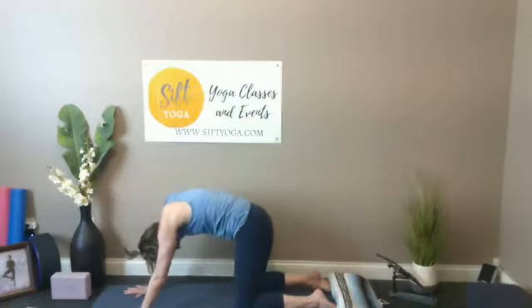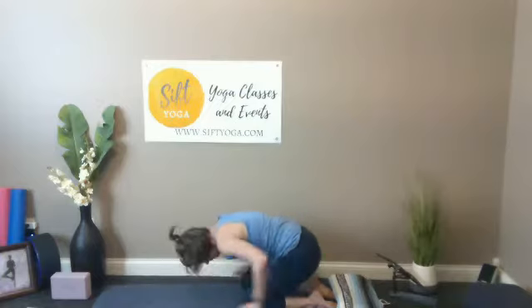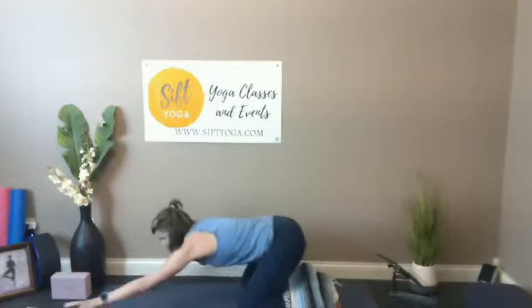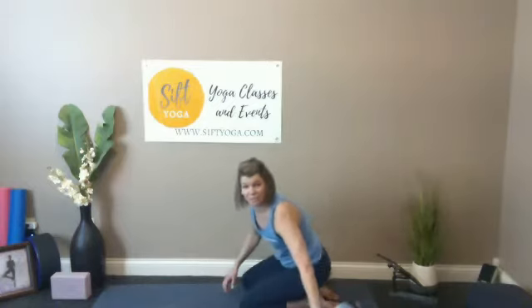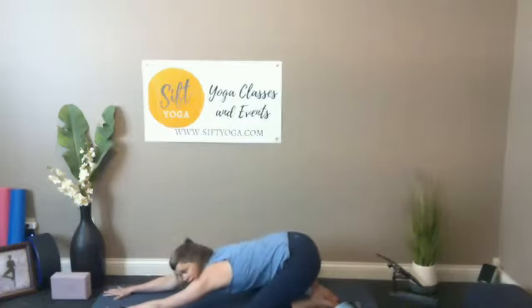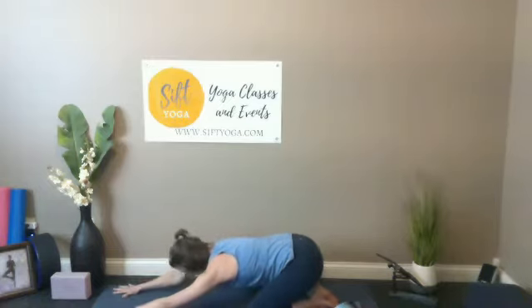Feel that connection with the mat underneath your hands, underneath your knees. This next time you get to your angry cat spine, take your first child's pose — toenails drop down into the mat, sit the hips back towards heels. You can invite in a prop or two if it feels better. Knees can be straight down the mat or you can have some width between them, really letting the chest fall down through the middle. Arms might stretch really long, and put that forehead down into the mat — let it go.